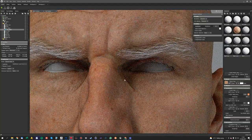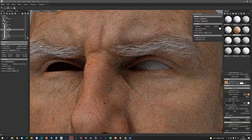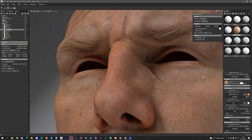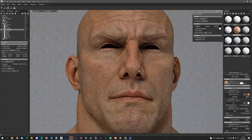Something you might notice is you're going to get quite bright areas around certain areas — I'll turn the eyes off just so we can see what we're doing. You know, you start to get quite bright, quite intense subsurface. What I might do is paint a quick little map just to control that. I think the volumetric scattering works really well on its own — I don't think we need too many subsurface control maps.